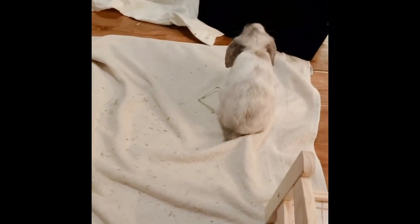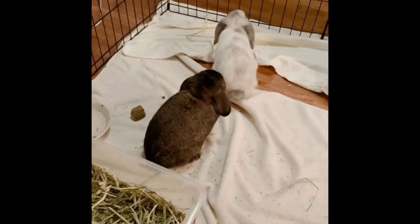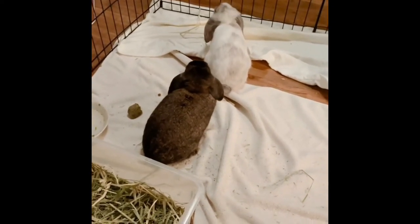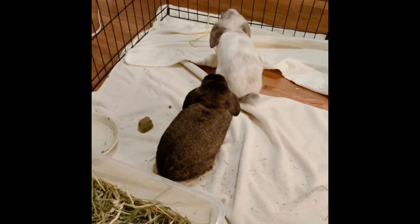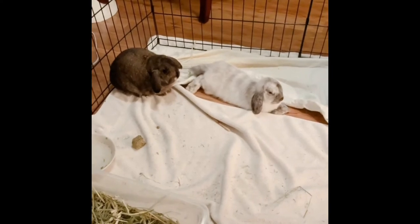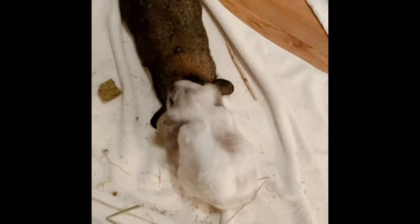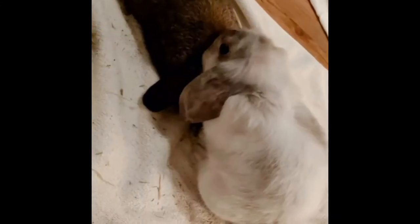Everything was pretty copacetic until about time to go to bed — Whiskey started up his antics again and Malibu thumped to let him know she was over it and not having any of it. She even went close up to him to make sure he heard her. Here she's giving him the bunny butt, which is a bunny's version of pouting. She flopped down when she felt her message was received, and you can see Whiskey is still in a bit of shock. Malibu then groomed him to let him know all was forgiven, and everything was all good throughout the entire night.